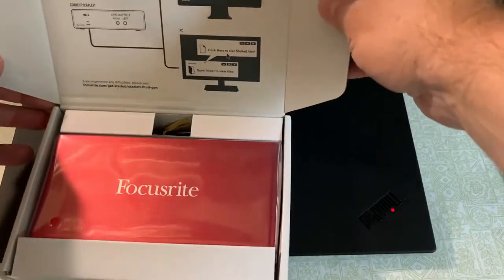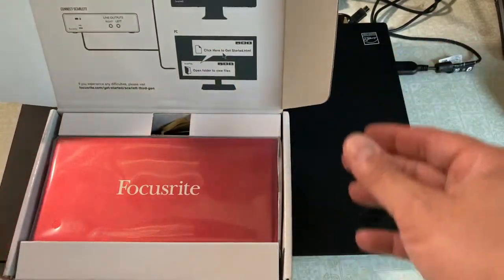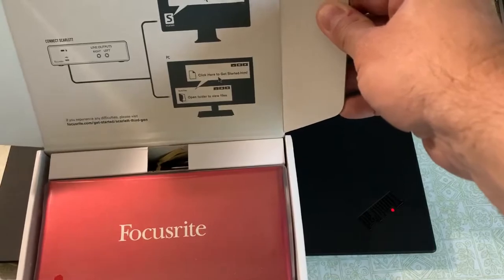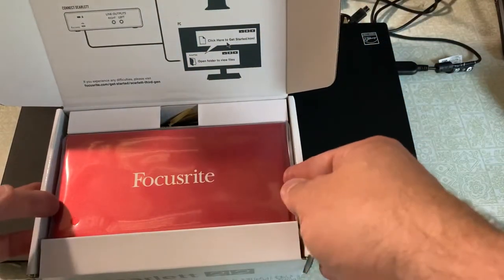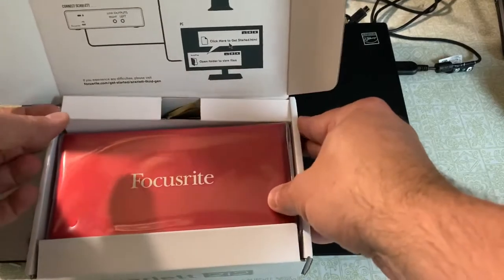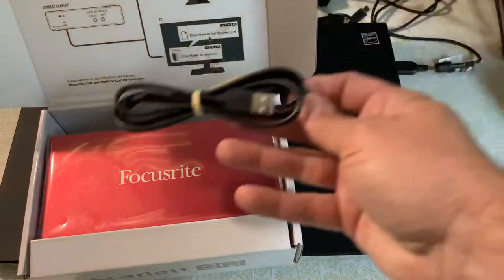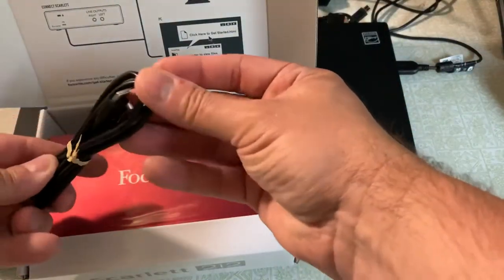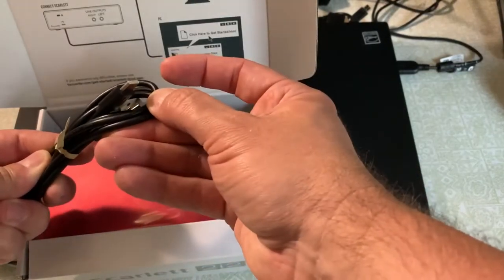You open it up, and one of the things that I really like is they have instructions right here on the inside of the cover. That's great to see — helps get things started. Right here we have the USB cable, and I'm glad to see that they're using USB-C. That is a good thing.